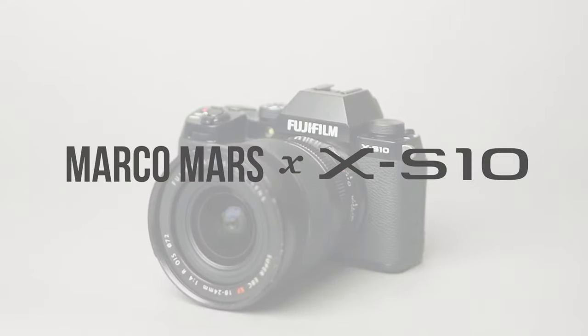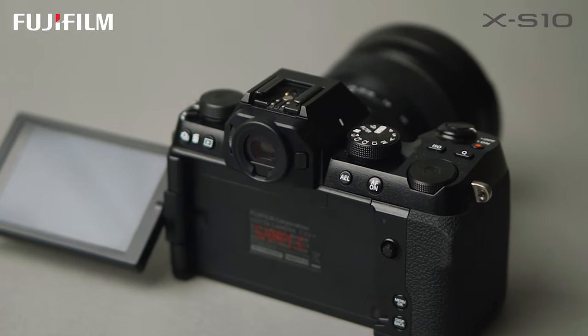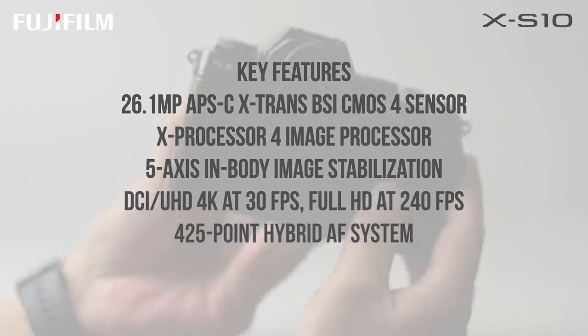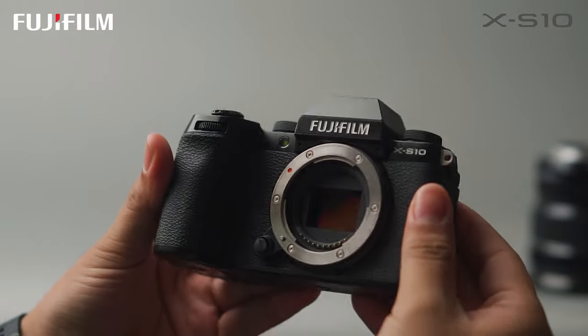This is the Fujifilm X-S10. Created to suffice the needs of a modern-day content creator and a professional, the Fujifilm X-S10 features a compact body, flip LCD screen, IBIS or in-body image stabilization, and it has the video specs every content creator has ever dreamed of. If I was going to buy my first ever camera, honestly, I'd buy this camera. It's basically one of a kind.